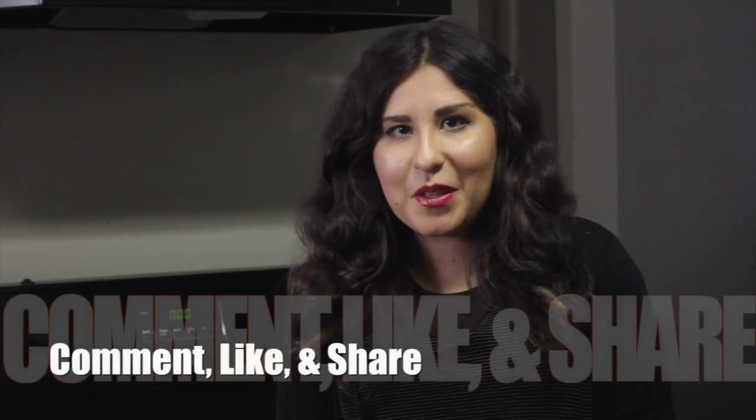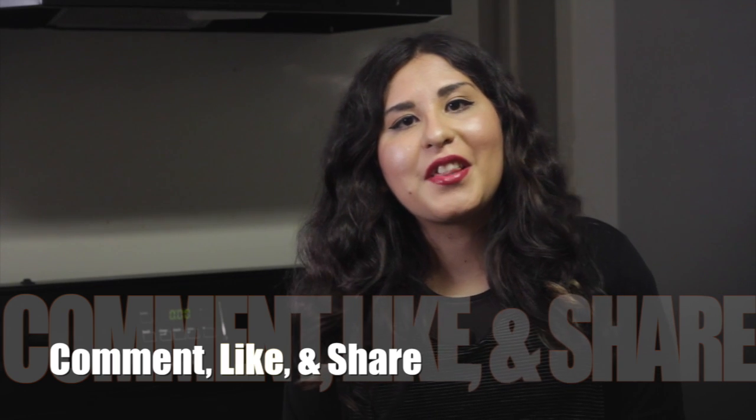I hope you all liked that video recipe. If you would like to see more or if you have any questions, make sure to comment below. Also, make sure to like and share with your friends. Thank you for watching.